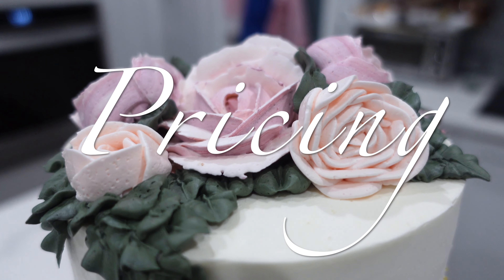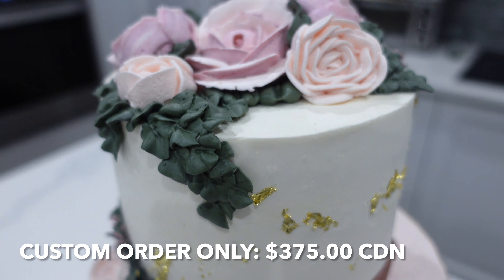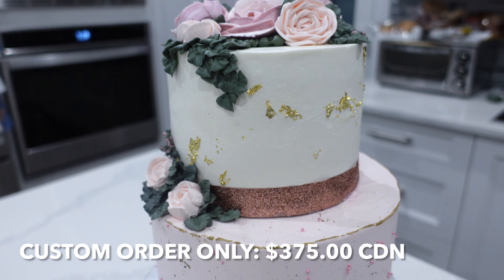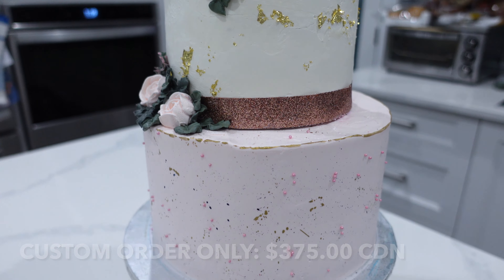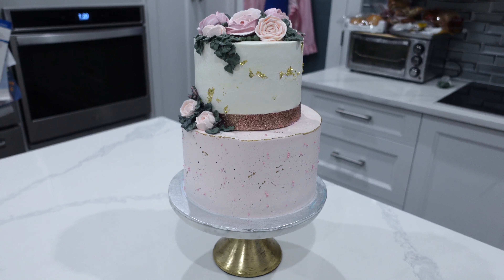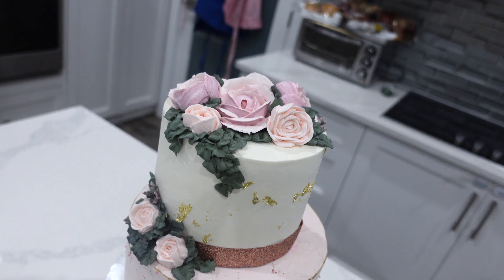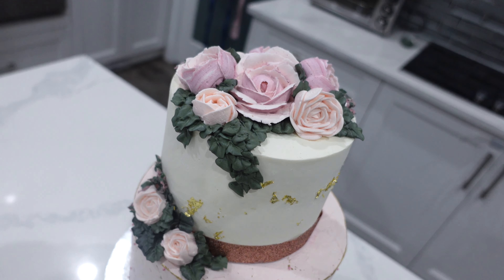Now let's get into the pricing of this cake. This is a 6 inch and an 8 inch cake all completely done with Italian meringue buttercream and the total would be $375 Canadian for a custom order only, meaning I would not just have this in stock at the bakery. But of course if you guys watched my videos on minimums, my personal minimum right now would be sitting at $500 Canadian — so regardless of the fact that I would normally price this at $375, the minimum would still be $500.